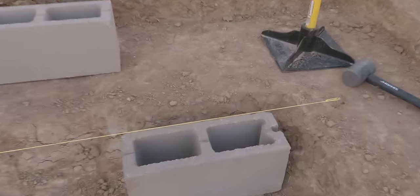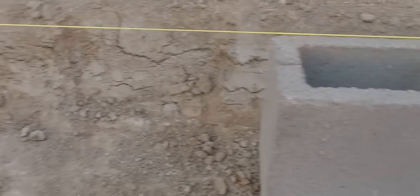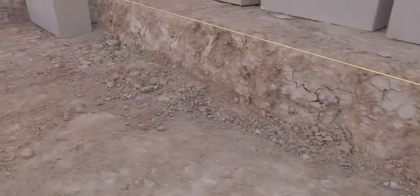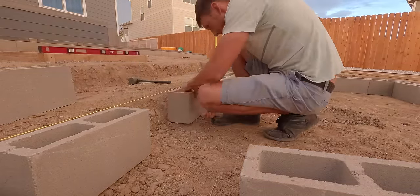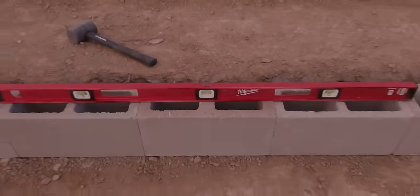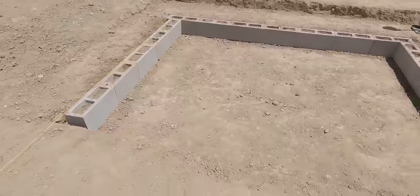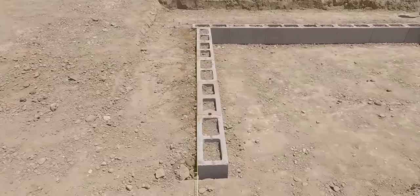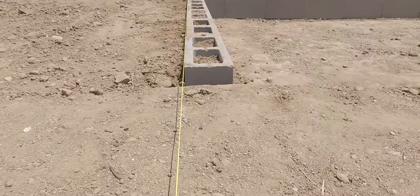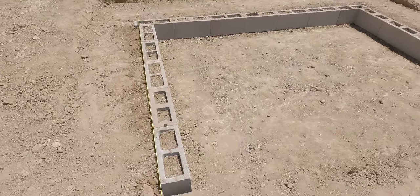Next I'm going to set the perimeter of cinder blocks for the base area. First I set up a level string line — this will help me guide the blocks into place. After double-checking to ensure level, I repeated the steps with two other sides and left one side open for a very specific reason, and that reason being because I ran out of material and had to go back to the store.